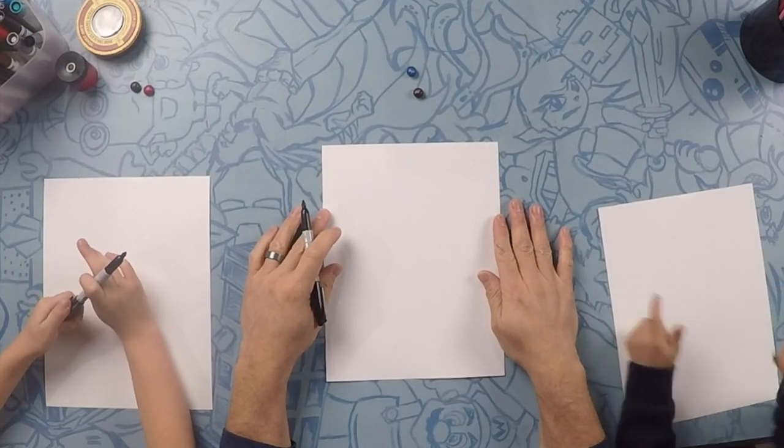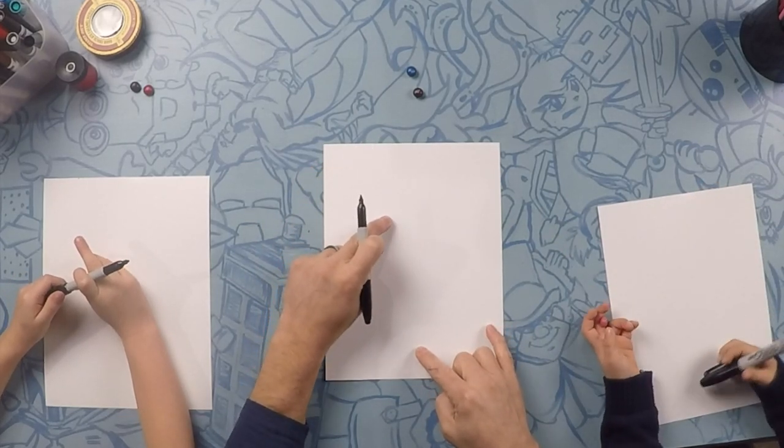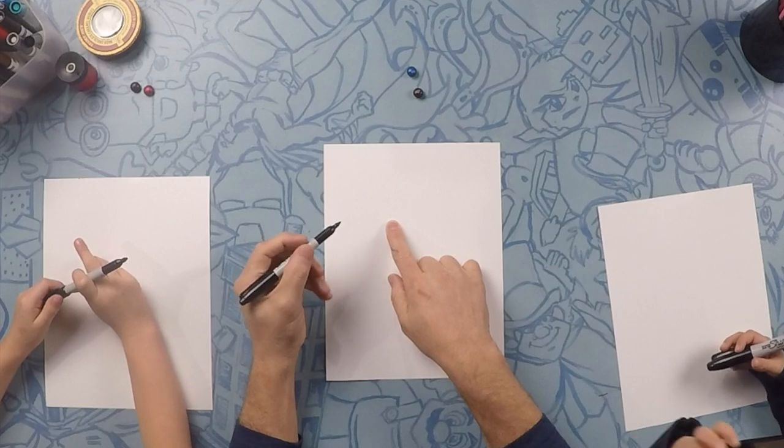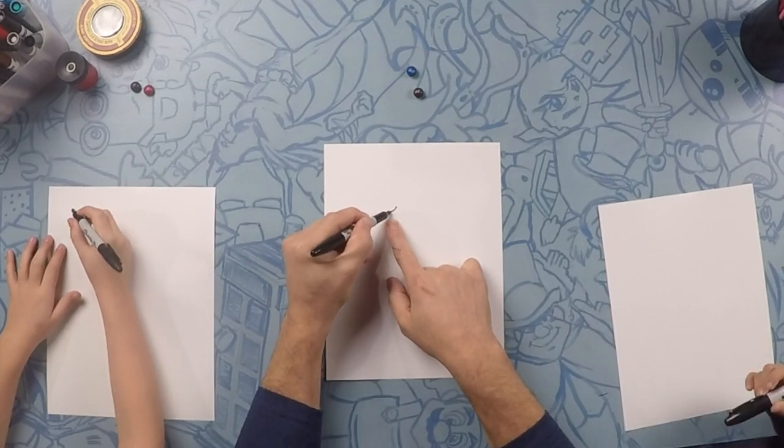Alright, so here we are. We're going to draw our Unicorn. The unicorn is going to take up the full piece of paper, so we have to start right here on this side of the paper, and we're going to do the eyeball first. So for the eye, we're going to do just a little U, like this.